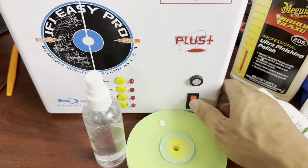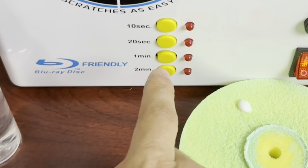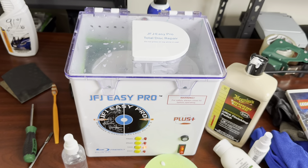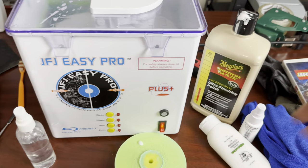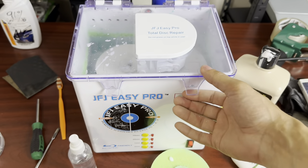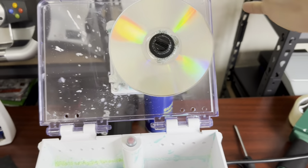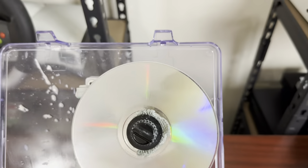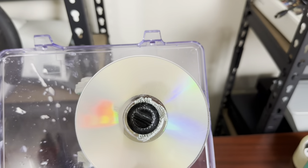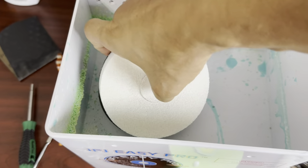Close it down, flip it on — you never want to be putting your hands in there while it's running. Do it for one minute, then wait. After the minute's up, flip it off. You don't have to turn it off as long as you don't hit the button again, but if you want to play it safe flip it off. Open it up — you can see the disc is starting to look pretty good. Now we want to go into the polishing stage to get any fine scratches that the buffing stage would leave.